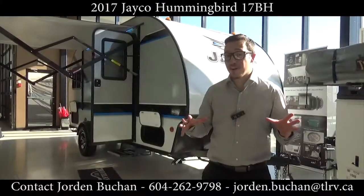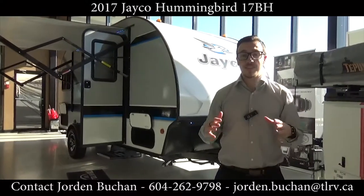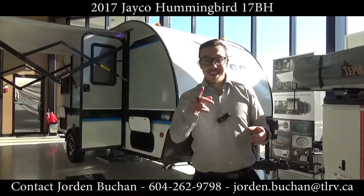Hello everyone, Jordan Buckner from Traveland RV. I'm standing in front of a 2017 Jayco Hummingbird 17BH. This is a bunkhouse unit here. Let's get started.